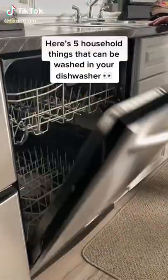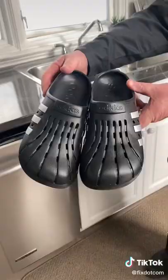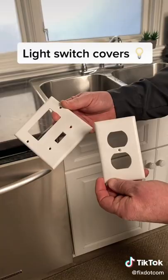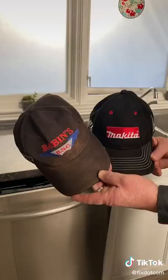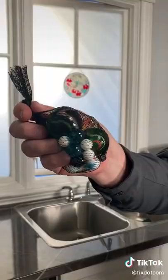Here's 5 household things that can be washed in your dishwasher: rubber shoes, light switch covers, hats, kids toys, and marbles.